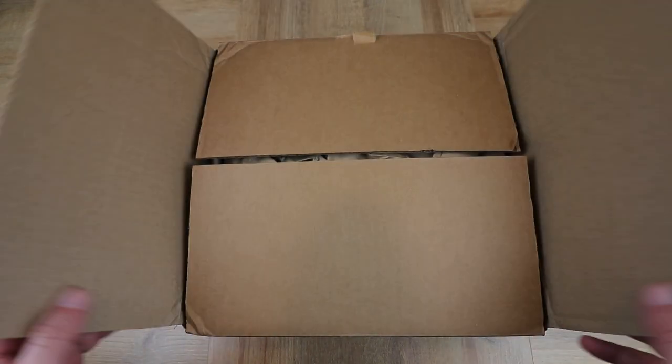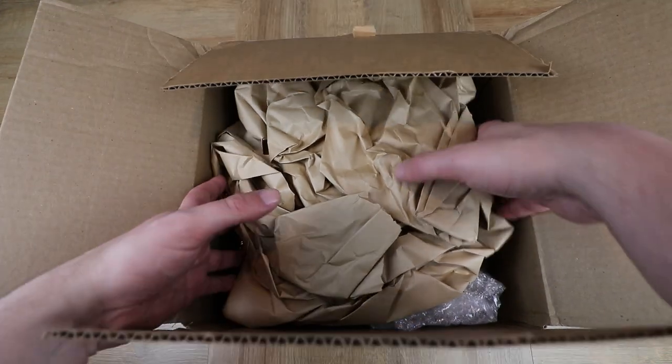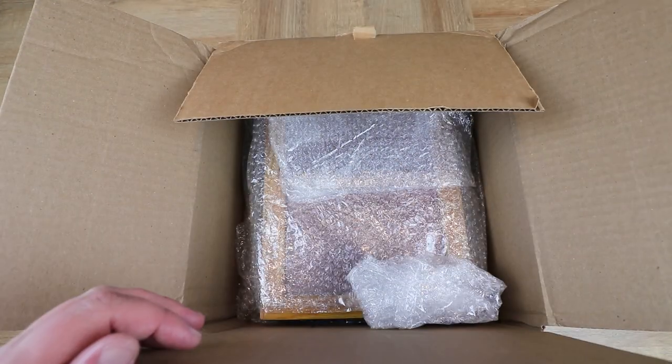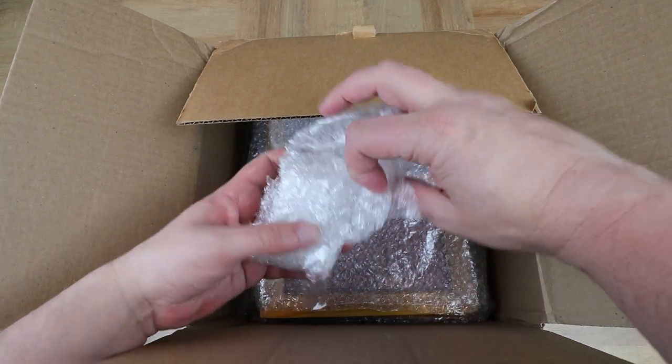So let's crack open this box and have a look at what's inside. It's a big hefty box — very, very heavy. Let's move things out of the way and take the various components out.